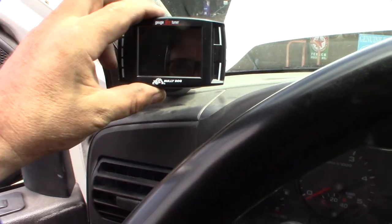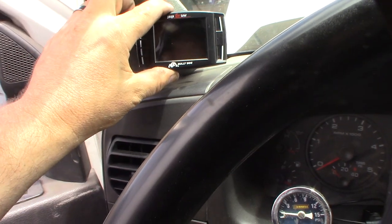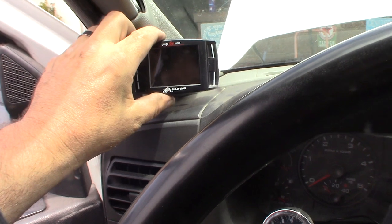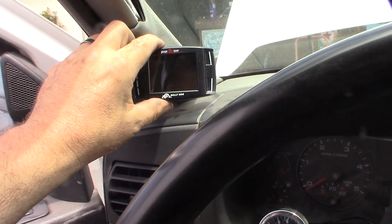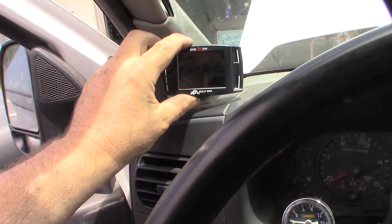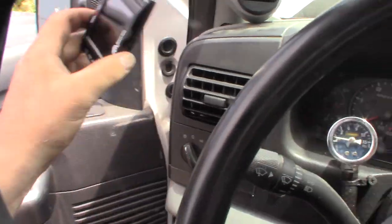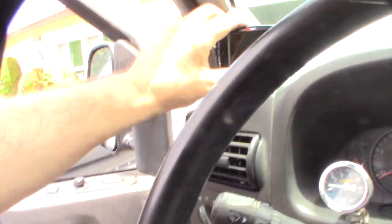Got the gauge pod on there. I'm sure some people are gonna say you should have got an SCT, but Bully Dog is actually owned by SCT — they're the same company. So hopefully the tunes are the same, but we'll see. Just gotta fish the HDMI cable up through there, down the bottom, and hook everything up behind the dash.